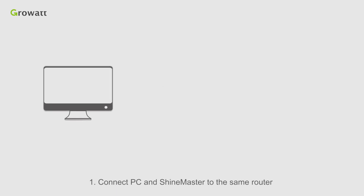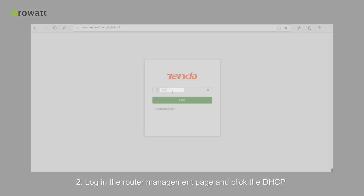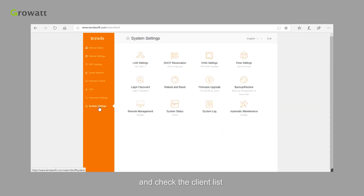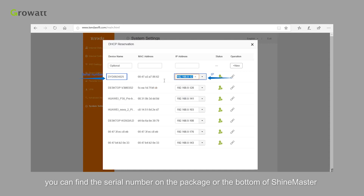Connect the PC and ShineMaster to the same router. Make sure they are in the same network segment. Log in to the router management page, click DHCP, and check the client list. Find the device name and IP address by serial number. You can find the serial number on the package or the bottom of the ShineMaster.